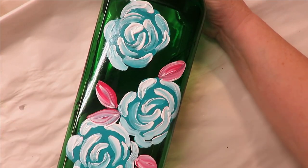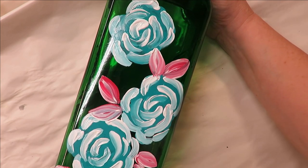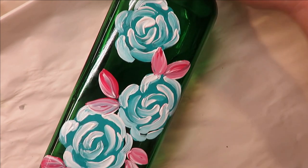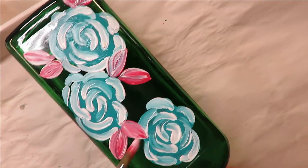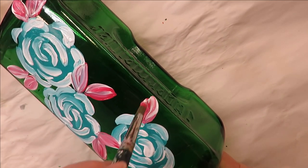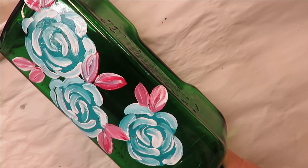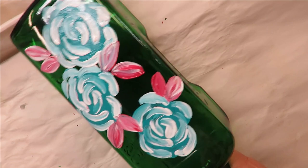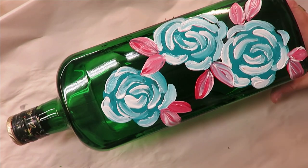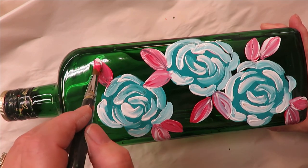Have any of you given any of my paintings a try? I hope you have — I'm hoping to inspire some of you to try these paintings. They're very simple in most cases; some are a little harder but most are pretty easy. You don't have to stick with two leaves together, I just tend to do that. You could even have just one leaf if you wanted.